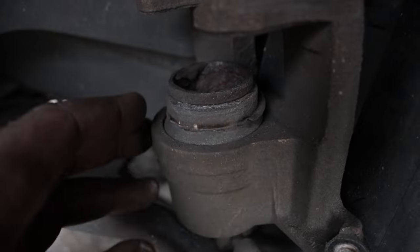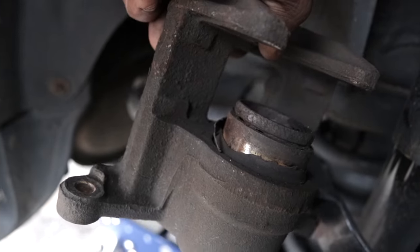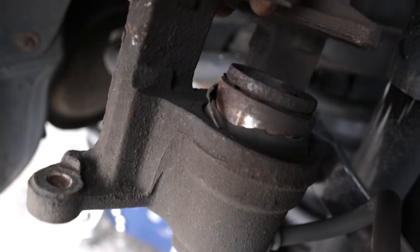When I pulled the caliper off, I noticed the seal around the piston was ripped, and that's what holds the brake fluid in. So he needs rear brake pads and the caliper. After a quick trip to AutoZone, I got straight to work.